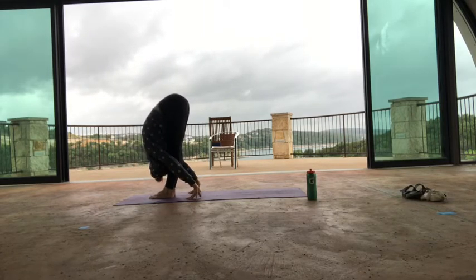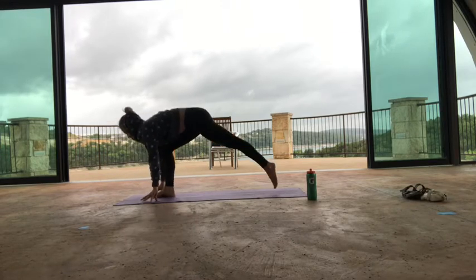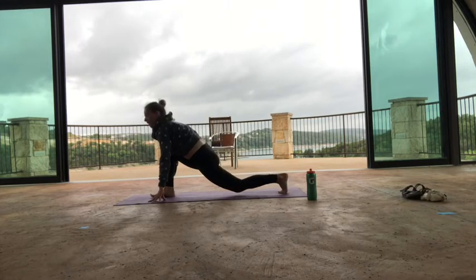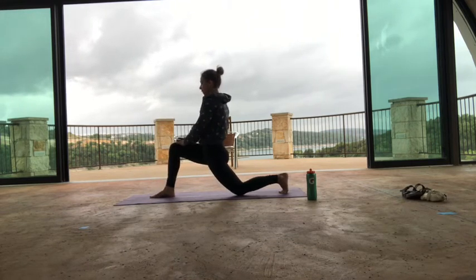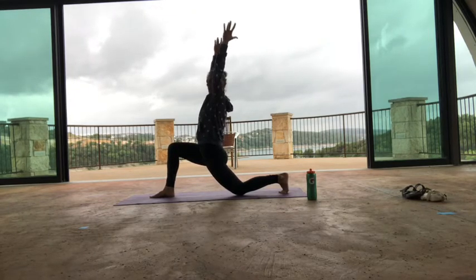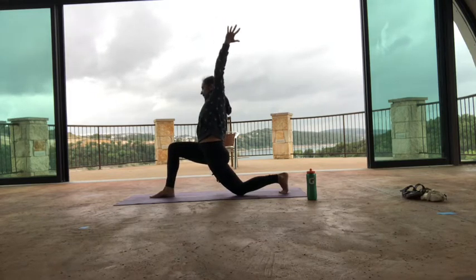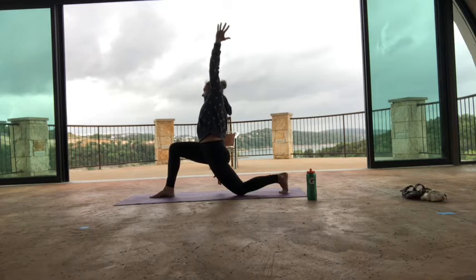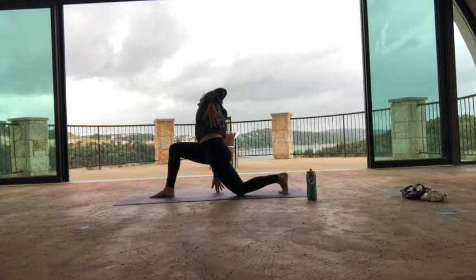Inhale, halfway lift. Exhale, step the left foot back. Left knee comes down and the left toes stay flexed. Inhale, hands to your thigh. Push the thigh away and create some space. Exhale, reach your arms up to the sky. One more breath there. Side bend to your right — your fingertips may or may not touch, that's okay. Getting that entire left side to open up. Full breath in, stay steady, exhale, just stay.